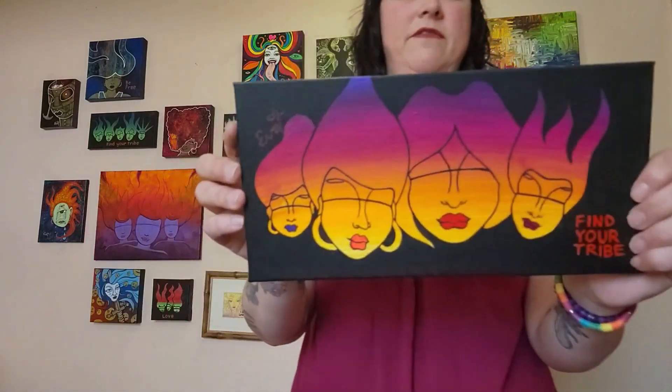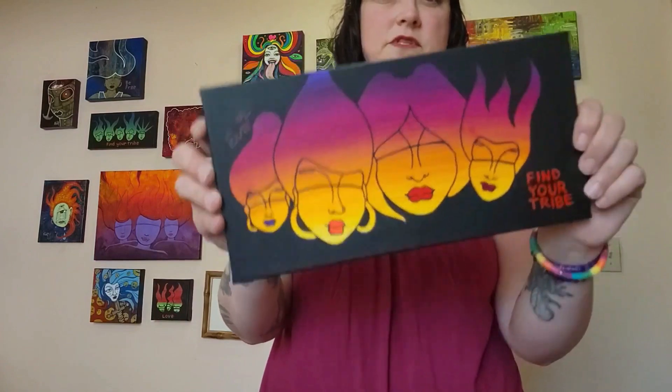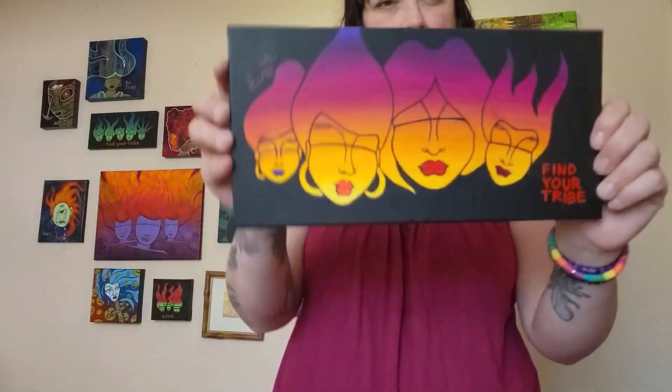This is another one of the 'Find Your Tribe' ones, which I love so much.